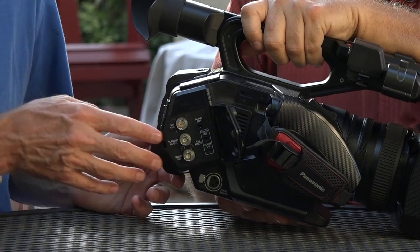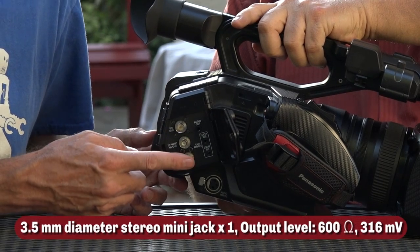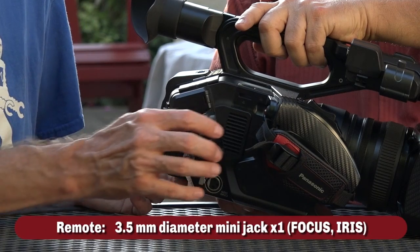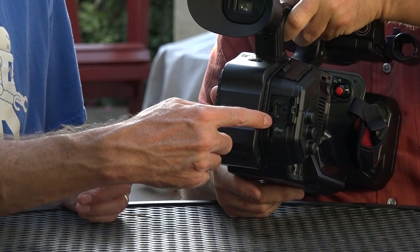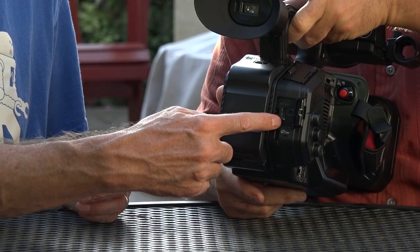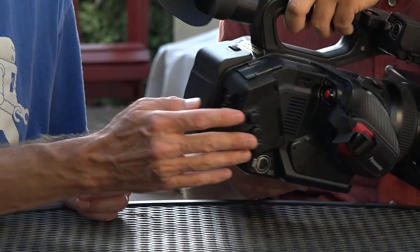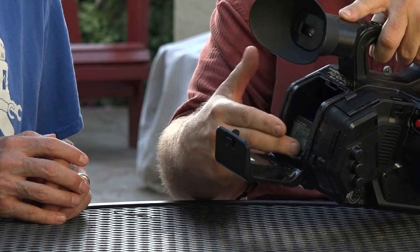You've got inputs and outputs that are very handy here: full-size XLR connectors, SDI out, timecode in or out which is a menu switch, and good old composite video out for legacy systems. Towards the back you've got a full-sized HDMI out, which is very handy. On this particular camera the only way to get full 4K out is the HDMI — the SDI down-converts to 1080 on the way out. The battery compartment is nice — it slips right in and lasts about two hours in continuous use, depending on how much you're zooming.